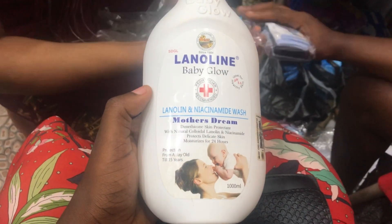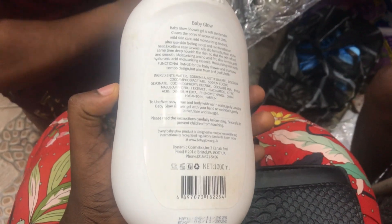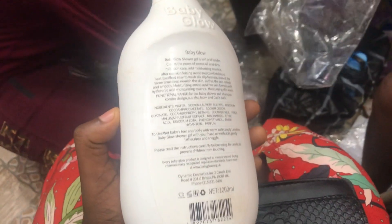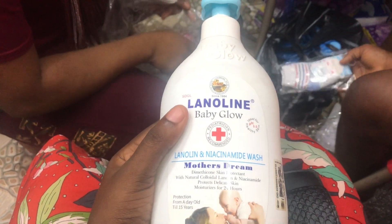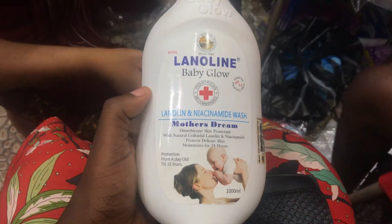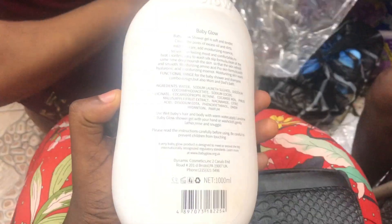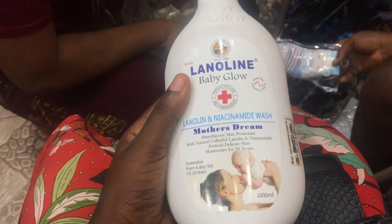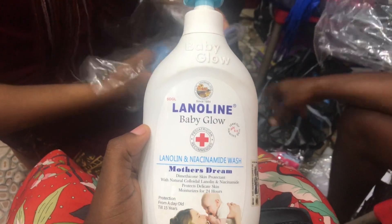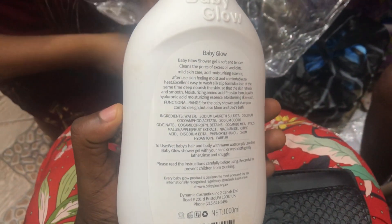I will also be doing a review on products you can actually use for your newborn baby that are not harmful. Make sure to click on the notification bell so you'll be notified when I post new videos. Please like this video and click the subscribe button. If an advert pops up, please do not skip it — it costs you nothing extra to watch it. Thank you so much for tuning in. Till next time, make sure to buy original when you're buying things for your child. Bye and have a nice day!